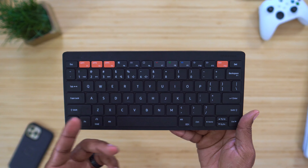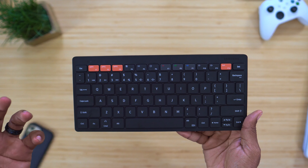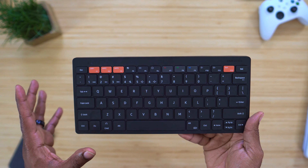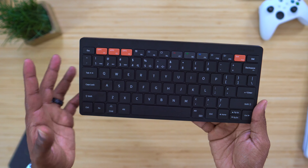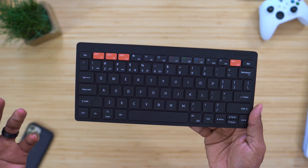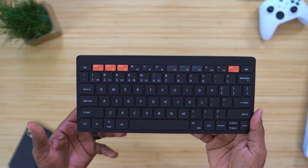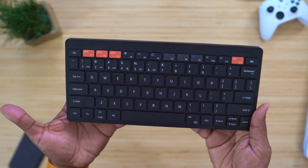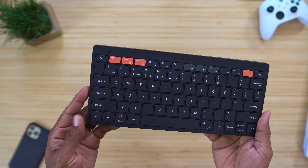The ease of use with this thing is really just simple and instantaneous. If you've got SmartThings on these devices and all your SmartThings apps are up to date, this keyboard is just going to pick up wherever you are. If you open it up around your tablet, it's going to connect. If you open it up around your phone, it's going to connect. If you open it up around your monitor with SmartThings enabled, this will work — it will connect and you won't have any issues.